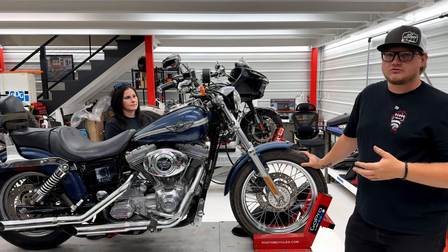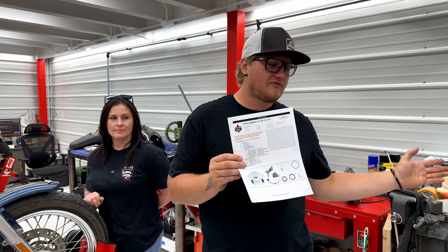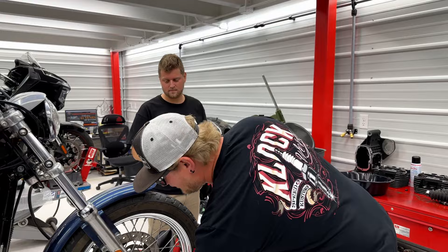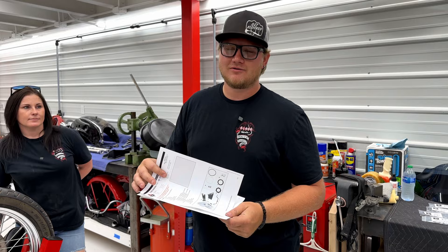When you open up your box you're going to find a couple different things. The most important thing you're looking for in step one is to verify that you have all of your parts called out in the box. If you get your kit and you're missing some parts, please reach out to us — we will do anything we can to get you the parts you need in a reasonable amount of time. Once you've verified you have all the parts, we're going to disconnect the battery.